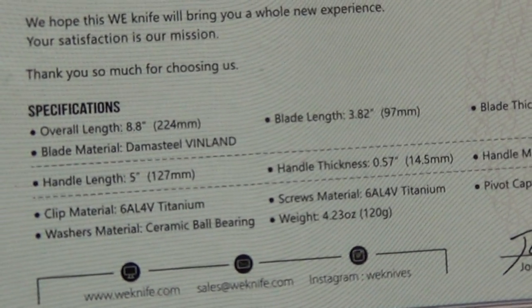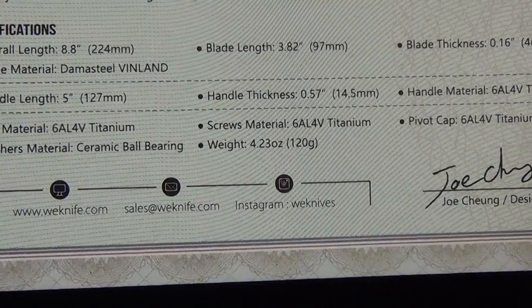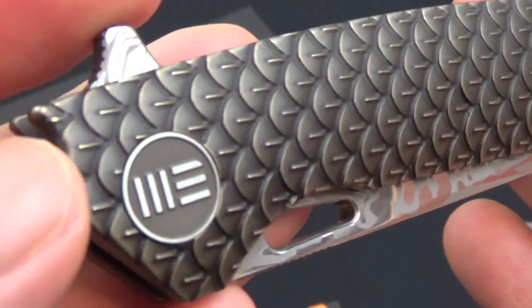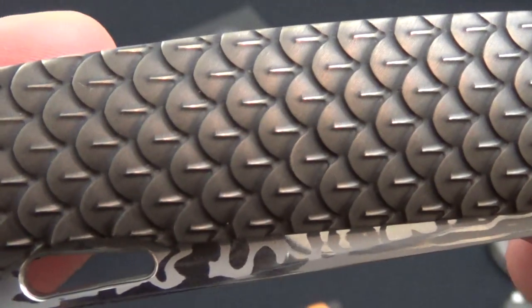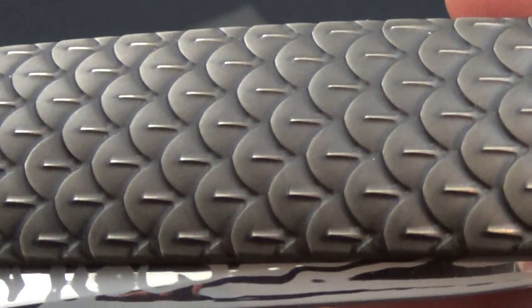It gives you all the specs — blade length 3.82 inches, weight 4.23 ounces. That's not bad for that big of a knife. I have kind of looked it over, and this thing is gorgeous. I love that pivot. The milling work to me is just really impressive — I was trying to see milling lines, but I honestly don't see any.